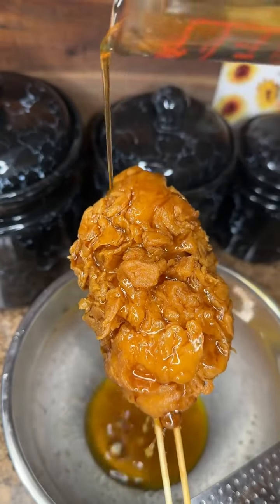I don't need lobster corn dogs. I'm really, really, really too nice. Did you hear the crunch? Did you hear the juicy lobster, bro?